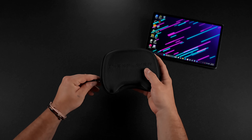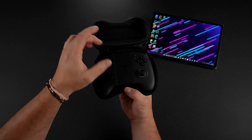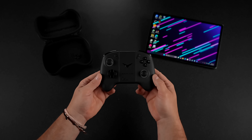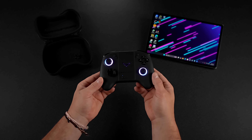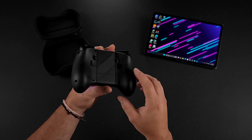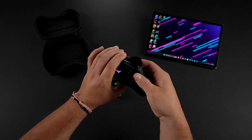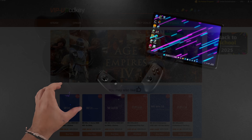Putting this thing into handheld mode is pretty easy with the controller. It looks like a normal controller, but it does have a built-in battery and hall-based analog sticks. We can play it in desktop mode just like this — there's a little bit of RGB around those analog sticks and the front. These controllers detach like other OneXplayer devices in the past, and I'll show you how that works in just a second.